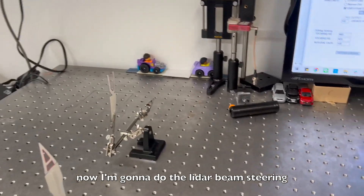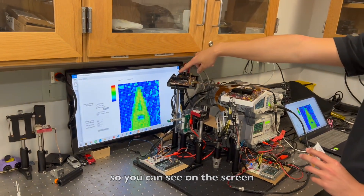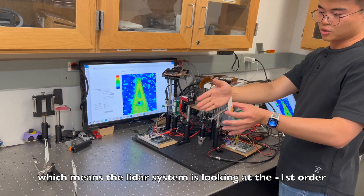Now I'm going to do the LiDAR beam steering. You can see on the screen we have the letter A, which means the LiDAR system is looking at the minus first diffraction order.